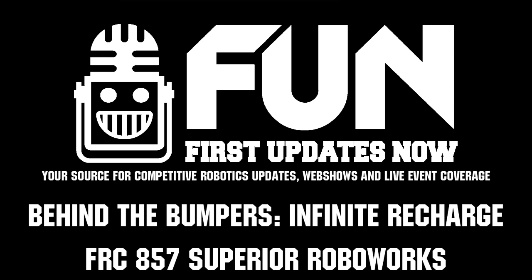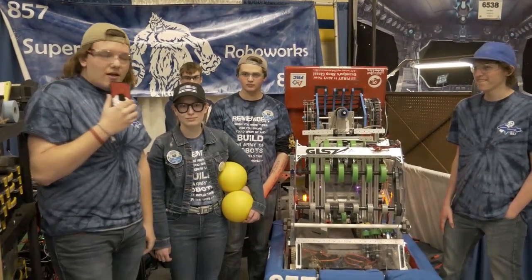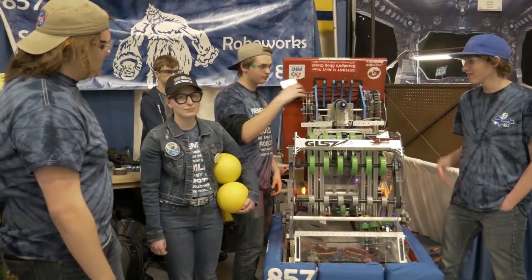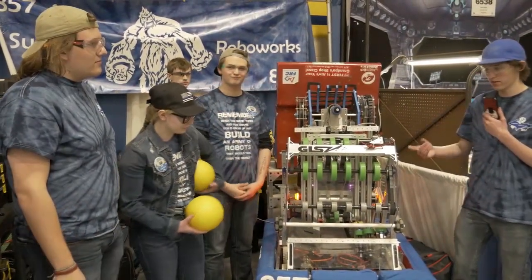I'm Tanner Dungan with FIRST Updates Now. Today I'm with Team 857, Superior RoboWorks from Houghton, Michigan. I'm with Gabrielle, John, and PJ, and we're going to be talking about the intake.